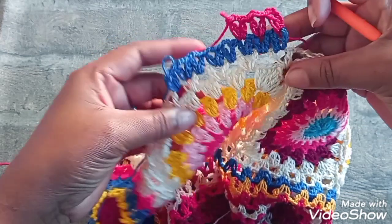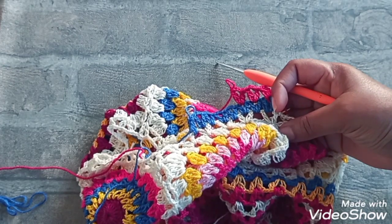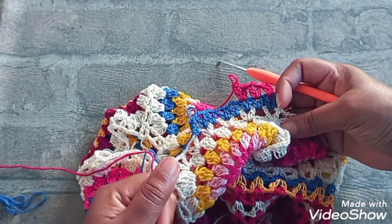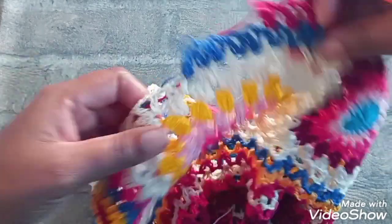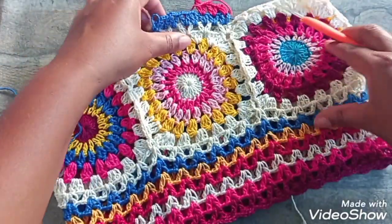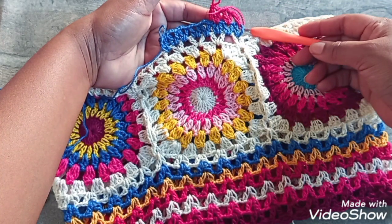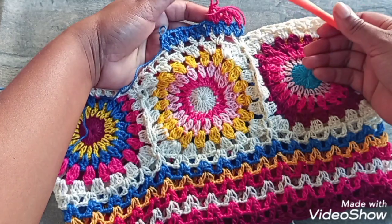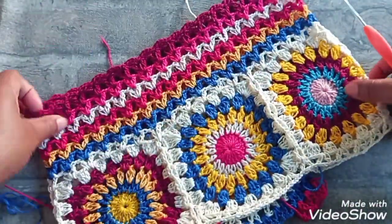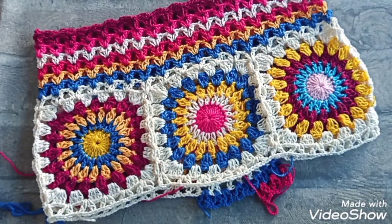Eu vou fazer a mesma quantidade — são sete. Mas vocês podem fazer mais ou menos. Quiser fazer mais comprida, pode fazer. Quiser fazer menos, também pode. Então, são sete carreiras. Essa daqui eu vou fazer um pouco mais comprida pra minha filha. Contando com essa: uma, duas, três — mais quatro carreiras. Aí eu vou ver se eu vou colocar mais ou não, vou ver na minha filha. Essa aqui é com sete — sete em cima, sete embaixo. Da foto original são sete, pra criança ou pra adulto. Porque o que muda é o tamanho da agulha, da linha.